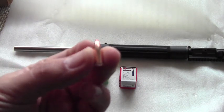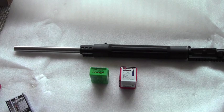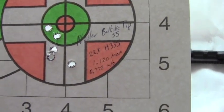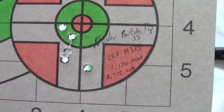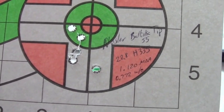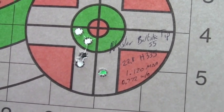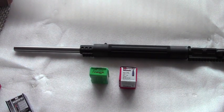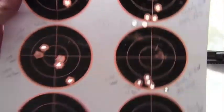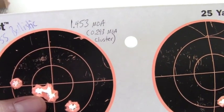I had a couple of moments of brilliance with it. Those Nosler Ballistic Tip 55-grainers using a relatively light load of H335 powder — if you toss out that flyer at six o'clock, that is a 0.772 MOA group. Here's another target: the overall group is not that great at 1.453 MOA, but look at that three-shot cluster — just under 0.3 MOA.